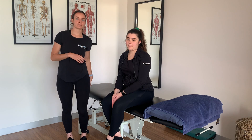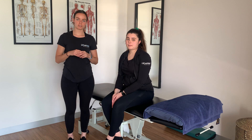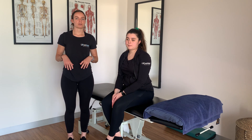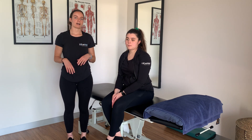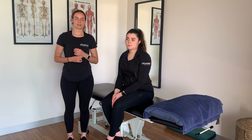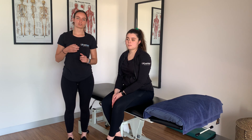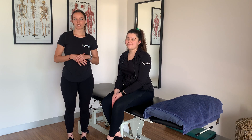Nerve flossing for the lower limb is really good to stretch those nerves and increase range of motion. Some conditions that cause nerve pain include lumbar disc pathology with referral down the leg, piriformis syndrome, sciatica symptoms, or femoral nerve entrapment — more towards the front of the leg. Today we'll be going through those exercises and stretches with Nat demonstrating.